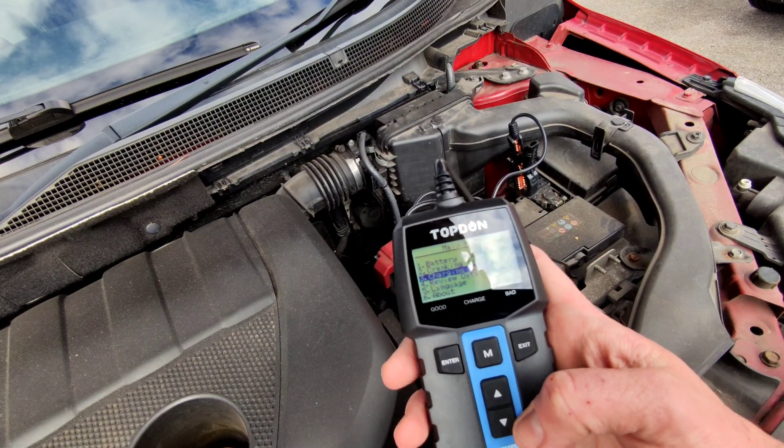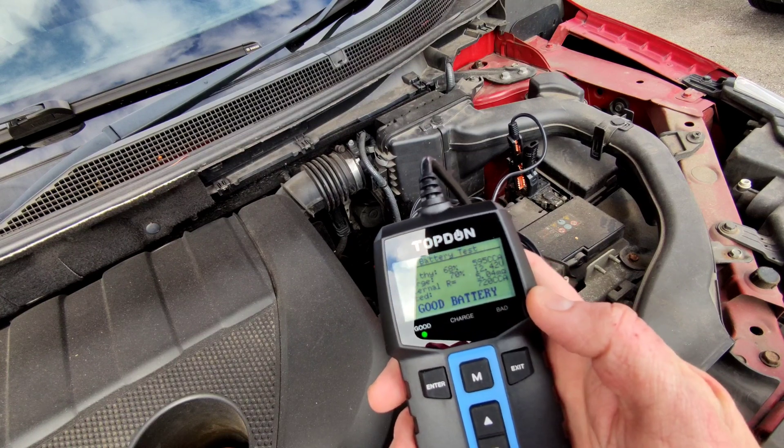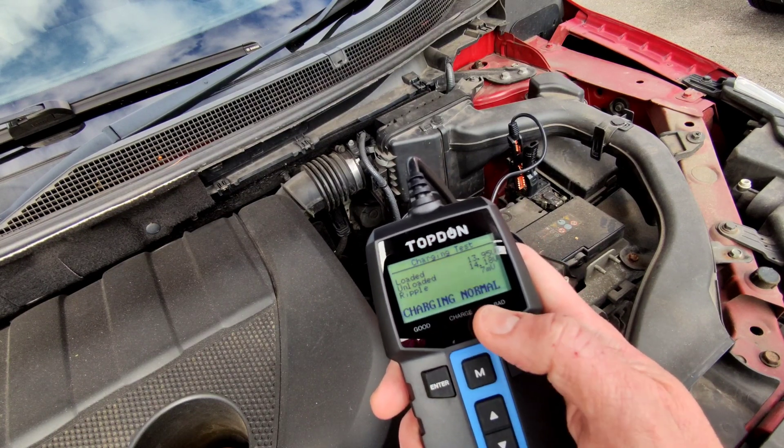Once you've done all of those tests you can review all of the data by going to the fourth option — review data. It remembers everything we've done test-wise: the good battery test result, the cranking test result which was normal, and the charging test result which was also normal. It's a really useful little device from Top Dom. From many of my other videos, a lot of the time — not just on cash cards but on most cars — if you have errors with dashboard warning lights, the very first thing to do is test the battery. A device like this is a lifesaver, because some garages charge more than the cost of this device just to test your battery. Thanks again to Top Dom for sponsoring this video — I'll see you guys in the next one.